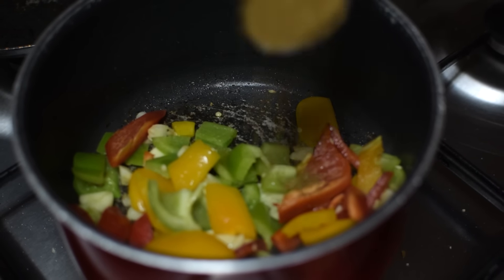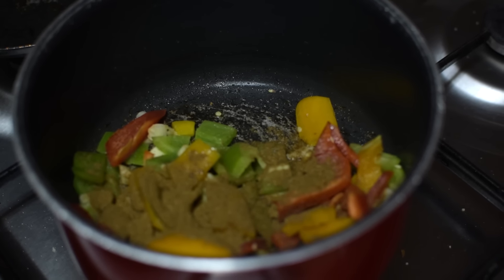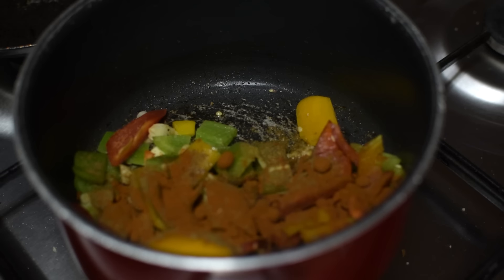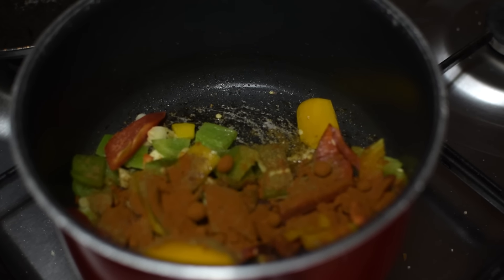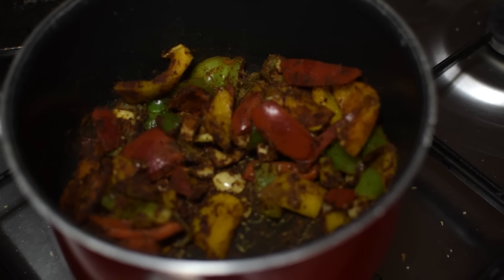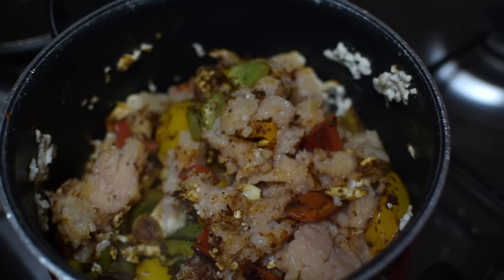I just added one more pepper — I thought it wasn't enough for the amount of chicken I have. Now I'm going to add the spices right here: we have cumin, some sofrito, and some oregano. Now I'm just going to add the chicken.